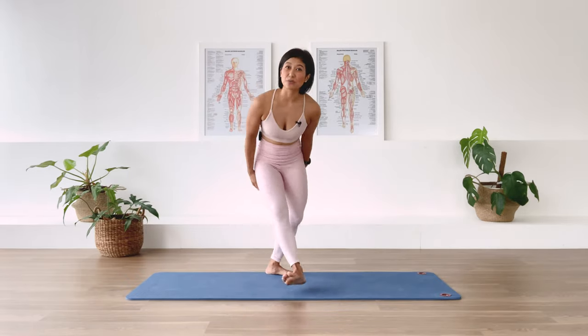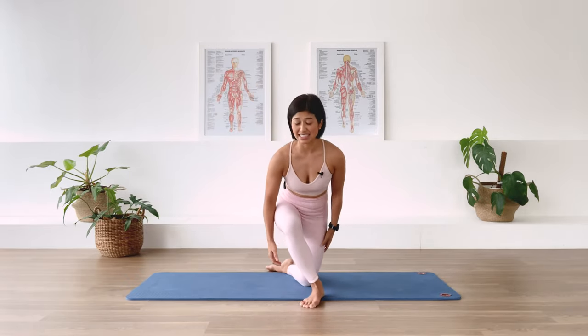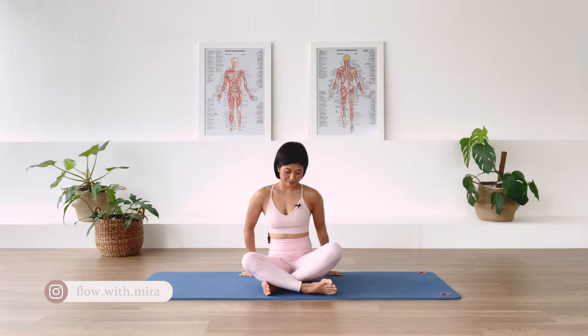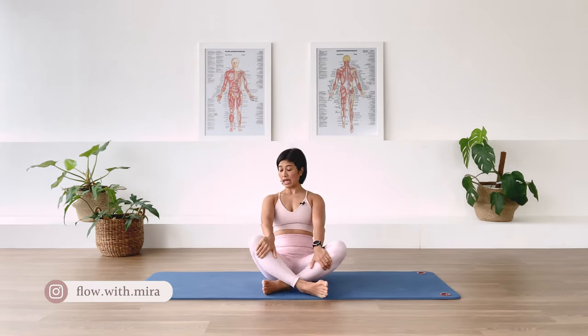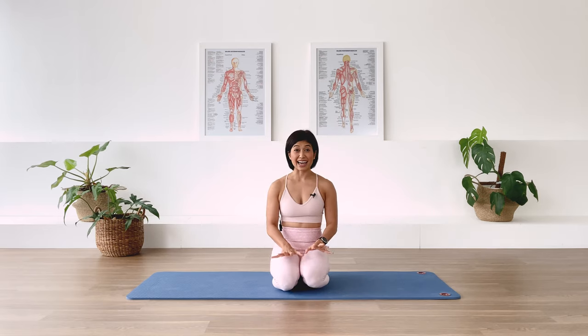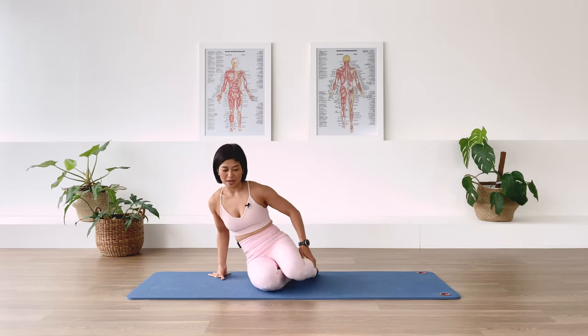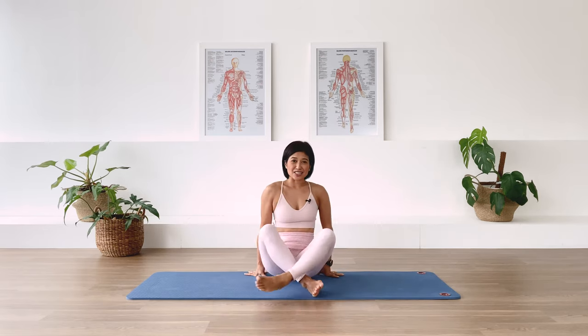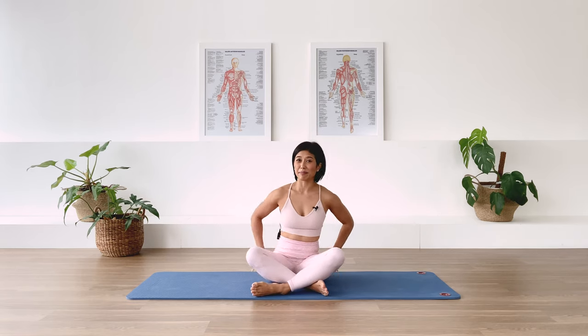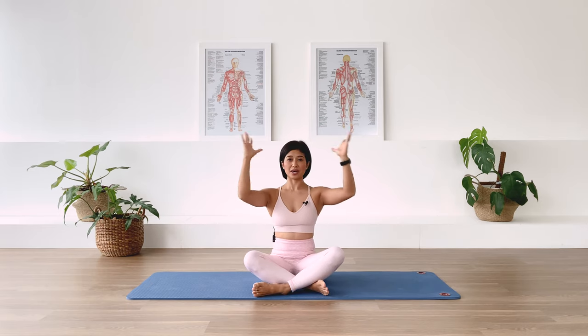Let's go to the mat and we're going to start the class seated. Find a comfortable sit — cross the legs, maybe a diamond leg position, or perhaps you can tuck your feet under and sit on your heels. As usual, we sit nice and tall: align the pelvis, the rib cage, the shoulders, the neck and your head.